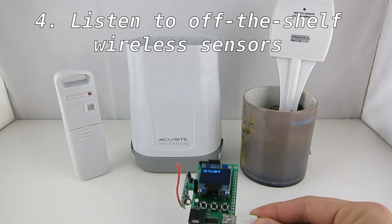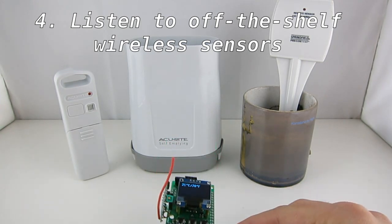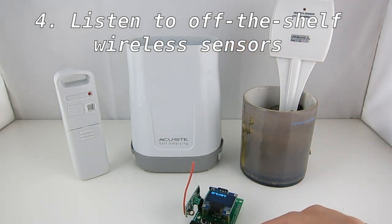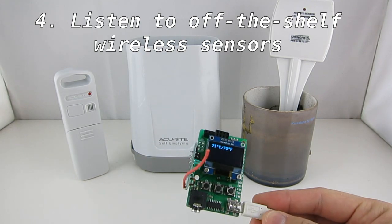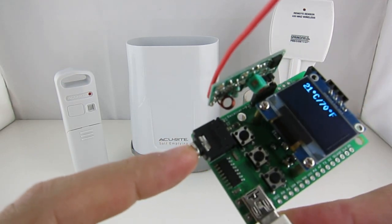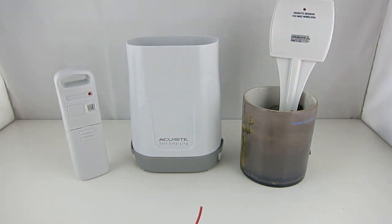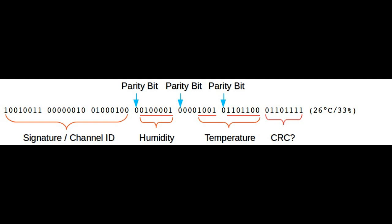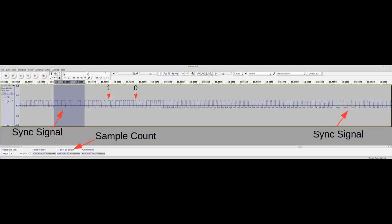As the last demo, you can also use the RF-Toy to listen to off-the-shelf wireless sensors such as temperature and humidity, rain, and soil moisture sensors, and show the sensor values on the OLED display. This is where the RF-Toy's audio out connector is useful. Because the signal encodings of these sensors are not published, we don't know how they're encoded ahead of time, and they're completely different from the wireless power sockets. So you need to use a sound card to capture the signal waves through the audio out and then manually check the waveforms to find the encoding patterns.